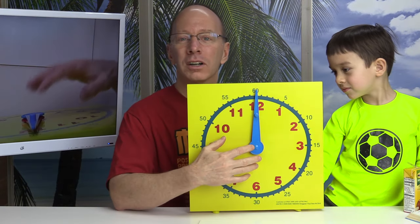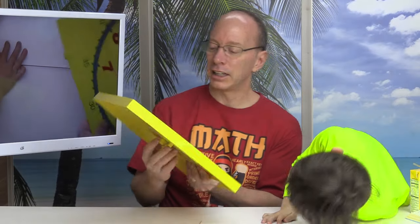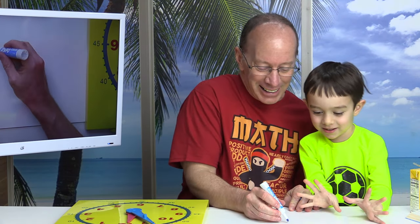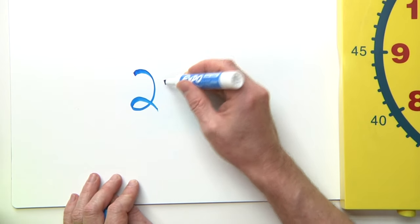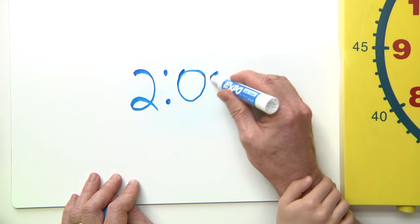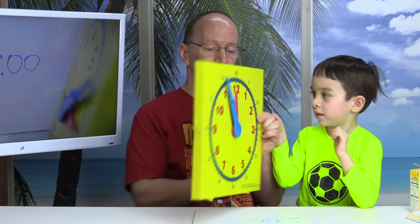Now, there are 12 hours on this clock, but there are also 24 hours in a day, and we're going to be talking about that more on another show. So I'm going to give you a challenge here, okay, Lucas? I am going to write down a number. This is how you write two o'clock: a two, two little dots right here, a zero, and a zero. Can you make it two o'clock right here on this one for me?